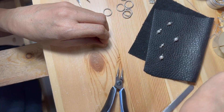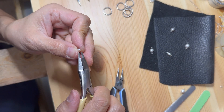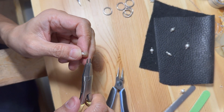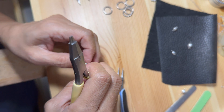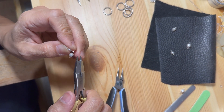Now that every pearl has the necessary loops, it is time to connect each one of them to each other. To connect the beads, the loop of one bead has to be opened, and the loop end of the other bead needs to be inserted. To secure the connection, the open bead loop needs to be closed.